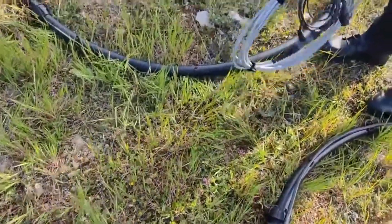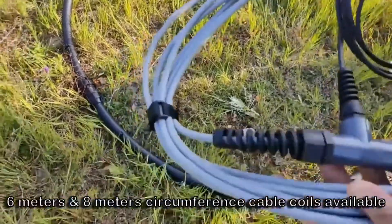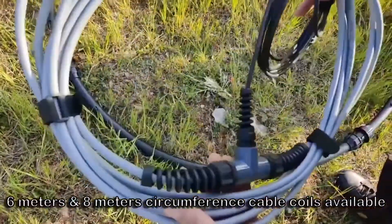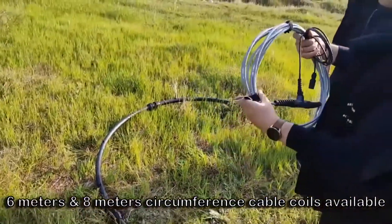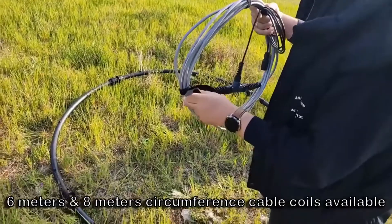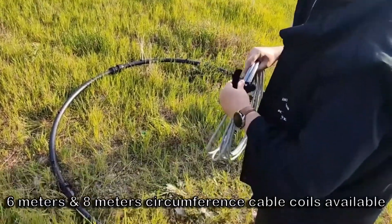Optional cable coils are the six meters used in one and a half by one and a half meters square or 198 centimeter round frame, and eight meters cable coil for two by two meters square or 256 centimeters round frame.